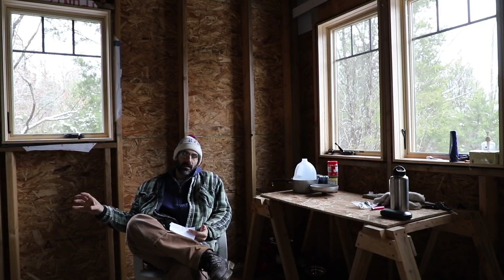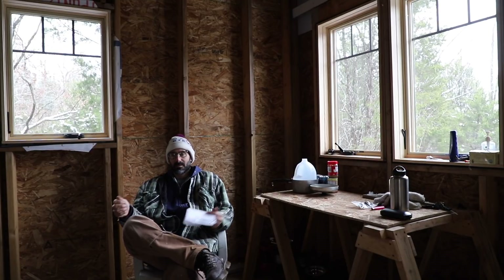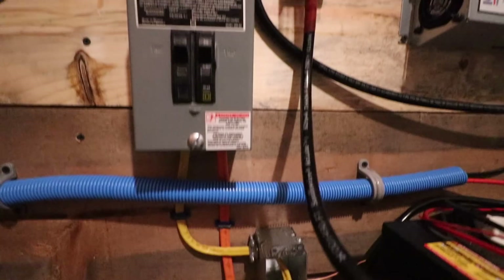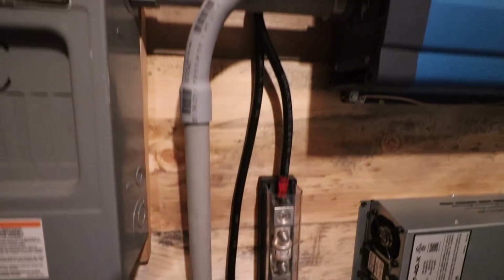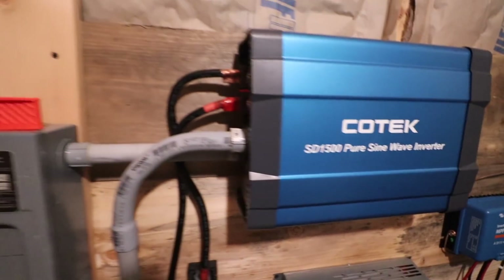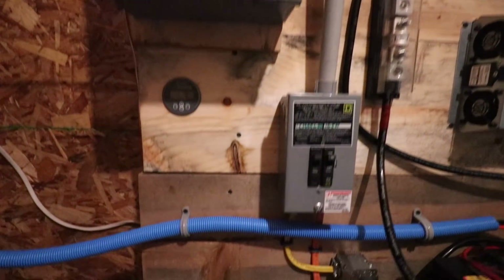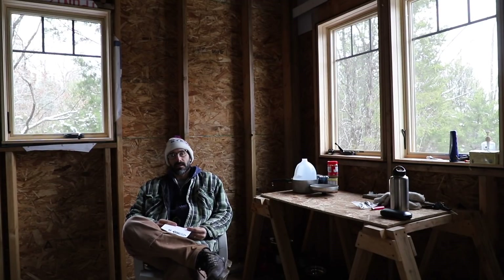The other way power can get into the system is from the generator. I've got a plug outside — don't make yourself a suicide cord. Get a recessed turn-and-lock plug; you don't want a cord with prongs on both ends because you can electrocute yourself or someone else. Power from the generator goes into a sub-panel, and from there it either goes to my Iota battery charger or to the inverter, which has an automatic transfer switch. The inverter senses generator power, stops making power, and passes it through to my AC distribution.